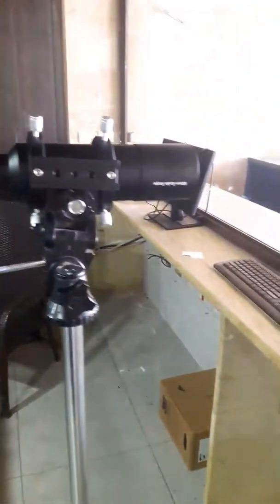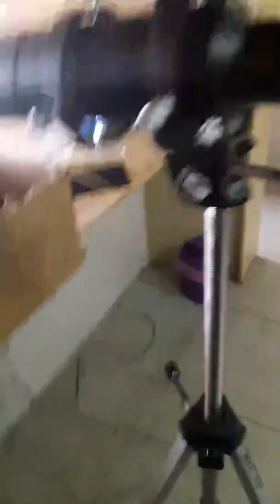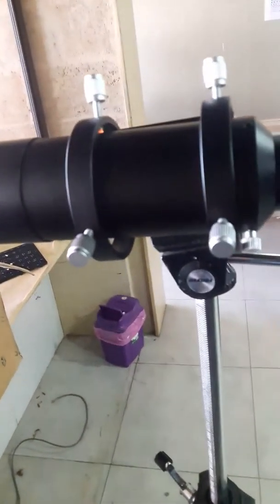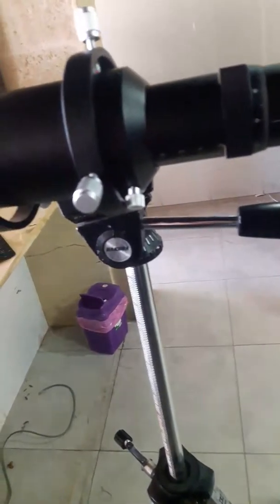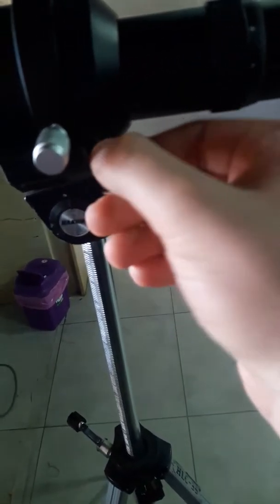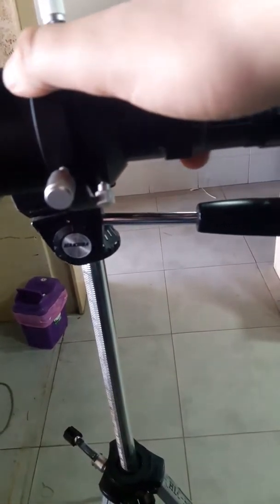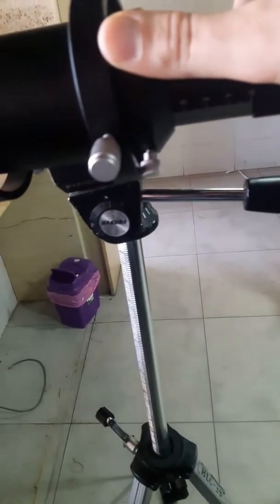It's more or less a normal refractor telescope, as you can see — yeah, it's quite big. I didn't get it as a present or anything; I'm just collecting all possible accessories for my telescope. Also, you can extend the tube of the telescope like this.